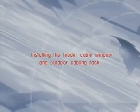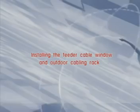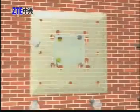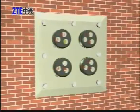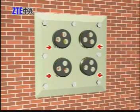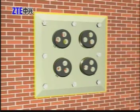Installing the feeder cable window and outdoor cabling racks. First, determine the position of the feeder window, mark the installation holes, and drill holes with a percussion drill. Install expansion bolts to fix the feeder window, noting to install the fix-up clip downward. Seal the gap between the feeder window and wall with waterproof adhesive cement.